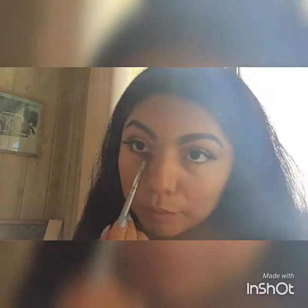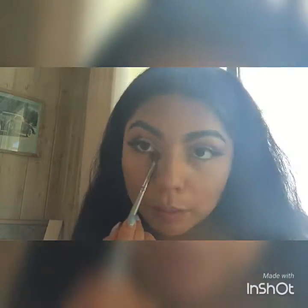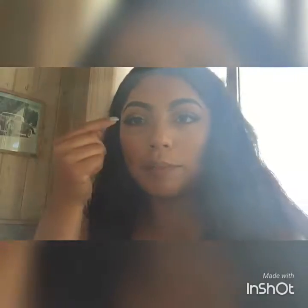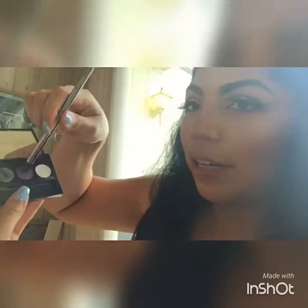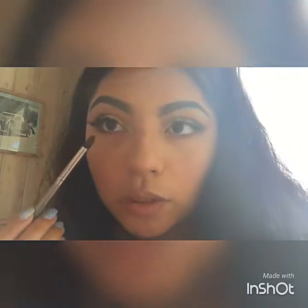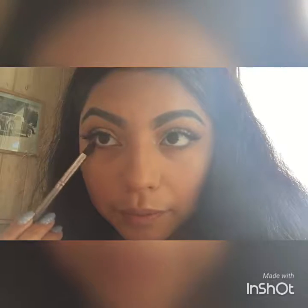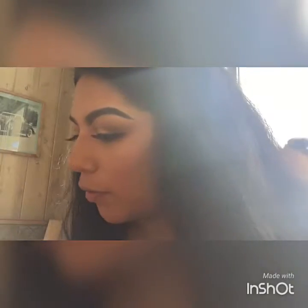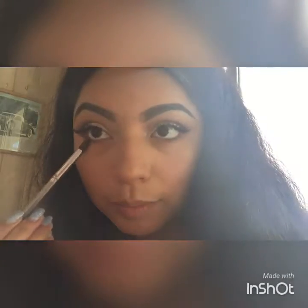We're going to blend out the bottom, and then go in with 'Plum Pop' like we used up in the outer corner. Using a pencil brush, just the tip, go straight to the bottom — it's going to give a nice pop of color since it has blue reflect in it.